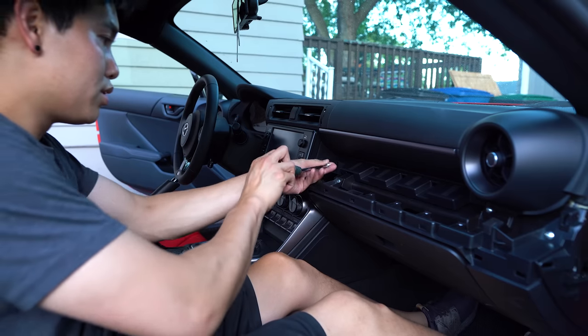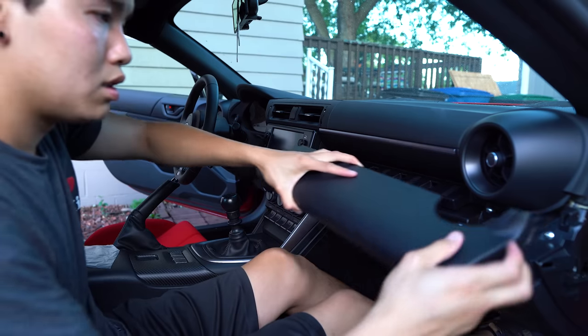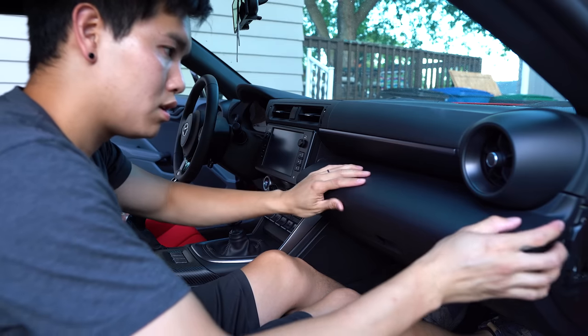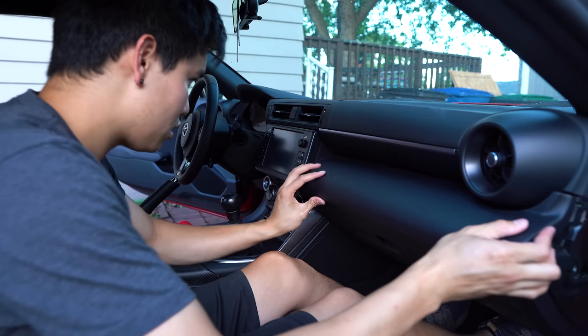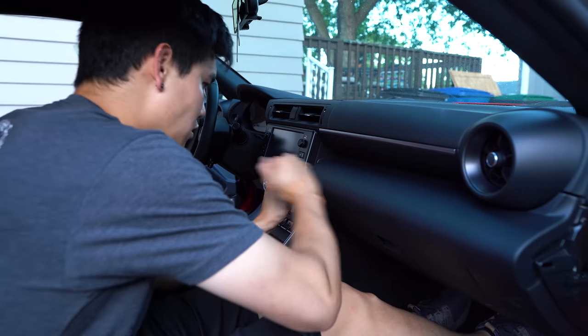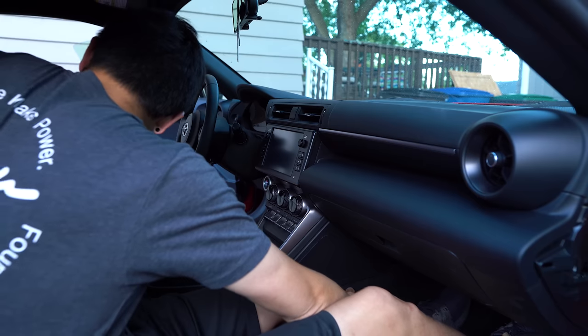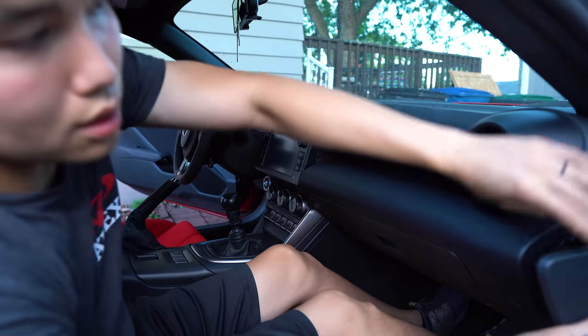Reinstall that screw and the last piece.